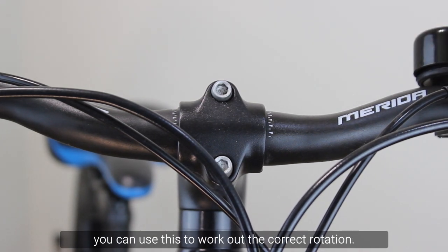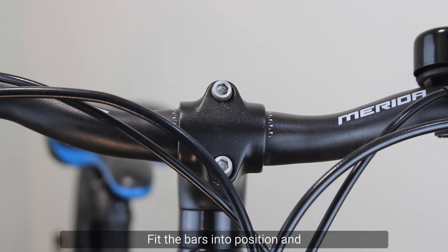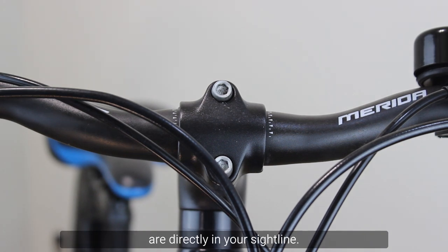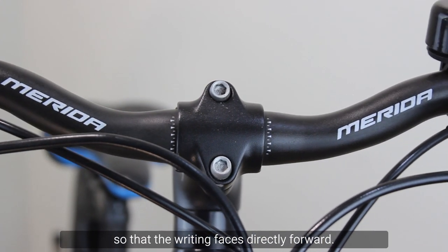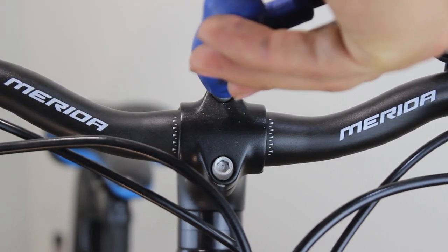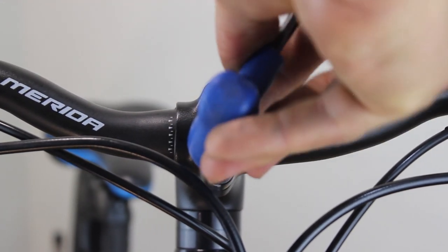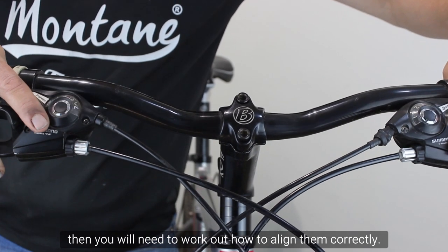If the name of the manufacturer is printed on the bars, you can use this to work out the correct rotation. Fit the bars into position and put yourself in a position so that the writing on the bars is directly in your sightline. Move the bars so that the writing faces directly forward, then tighten the bars.